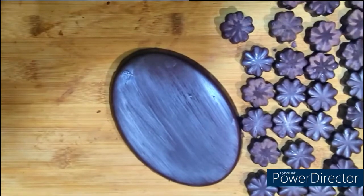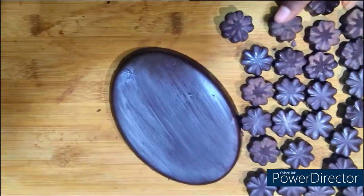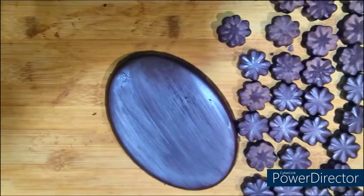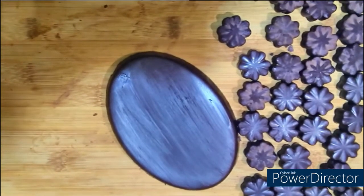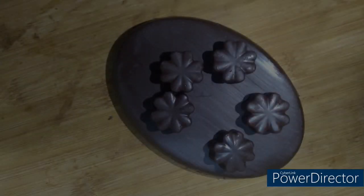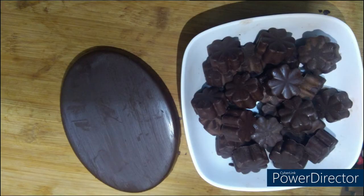This chocolate is healthy. If you like this recipe, please like and share it. Don't forget to subscribe to my channel. Thank you so much for watching. Till then, goodbye and take care.